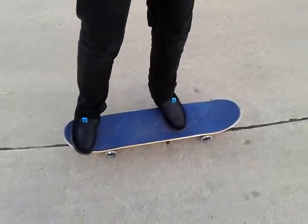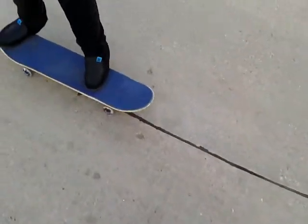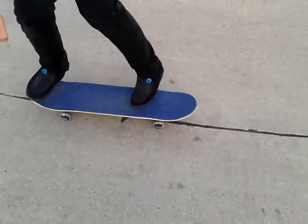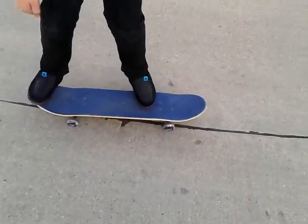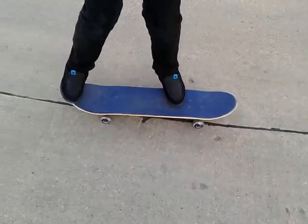And then you're gonna need to put your feet on the skateboard like that. There's different ways to position it — some have it like that, some put their foot off more. If you aren't getting enough pop, put your foot on the tail more.